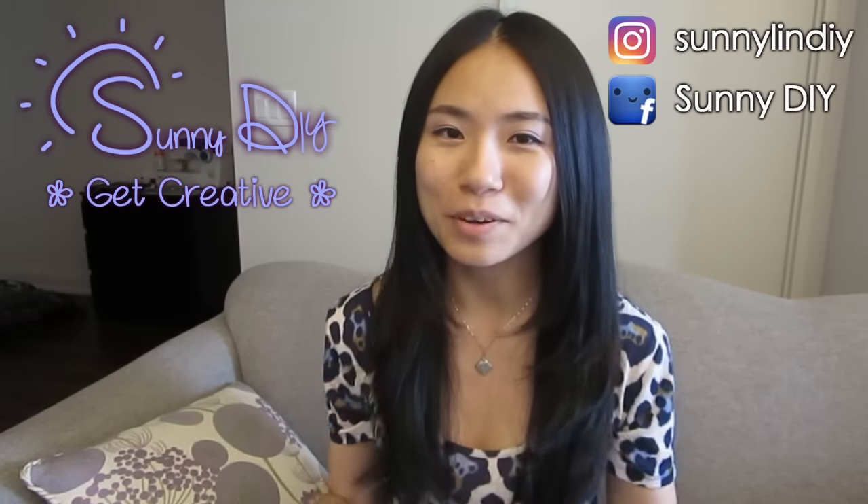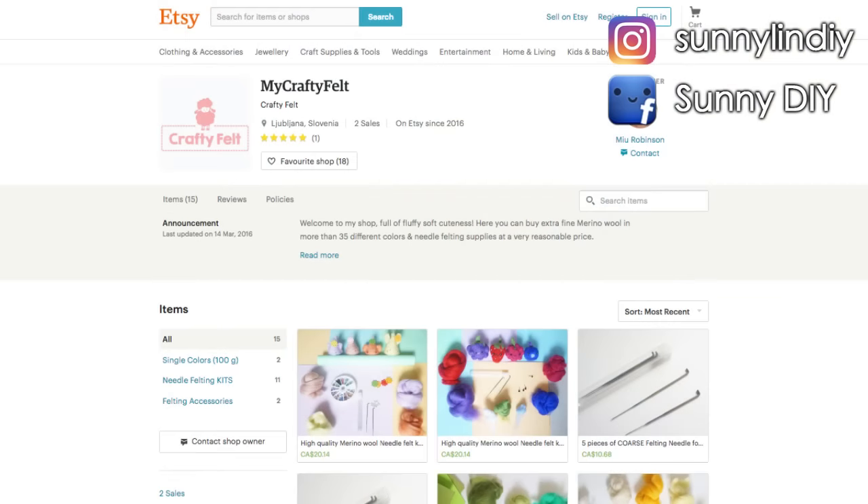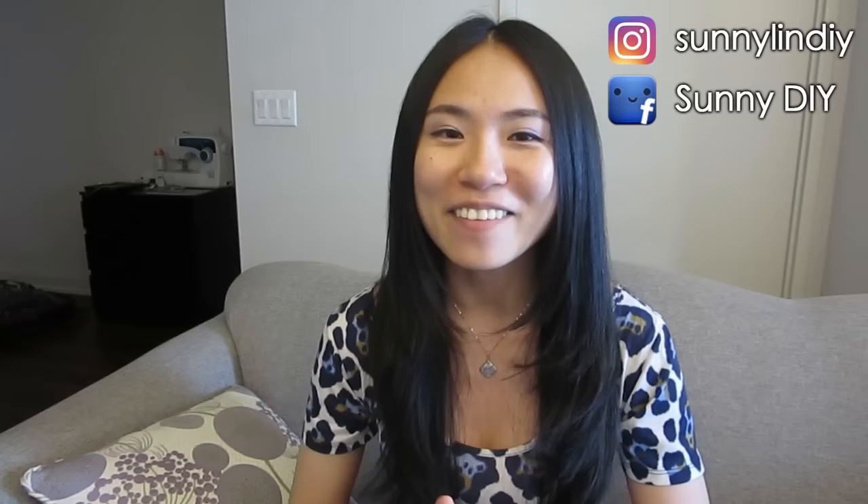Hey, Sunny here and welcome to Sunny DIY. This week I was approached by a wonderful Etsy store called My Crafty Felt, and they asked me if I wanted to try out their felt and maybe do a giveaway for my viewers. So I said of course — after I made that Pokeball I really wanted to make a Pikachu, because I'm still super into Pokemon at the moment. And of course, I want to do a giveaway for you guys.